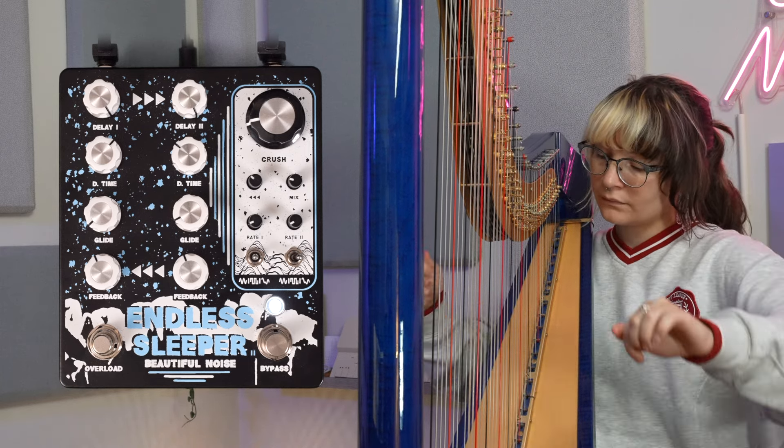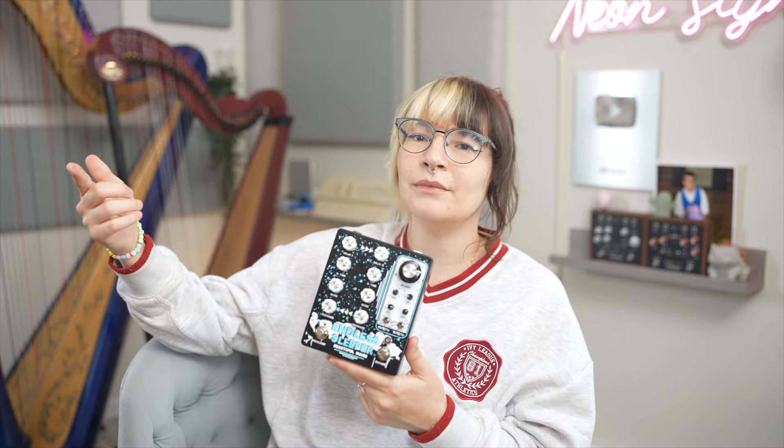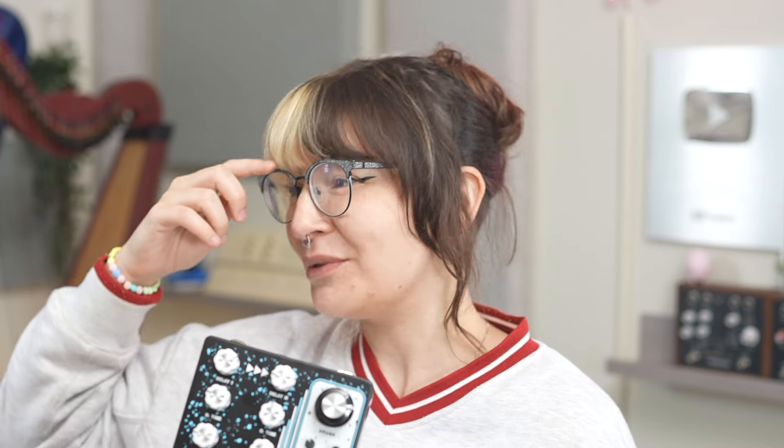This version of Endless Sleeper is obviously the second version from Beautiful Noise FX. It's mono with no MIDI or expression control, but honestly I didn't miss any of the external controls on this, because I kind of just leaned into the delay times being imperfect and making some really nice soundscapes that didn't call for the delay time being exactly on the dot. But I will admit, I do wish this was stereo.